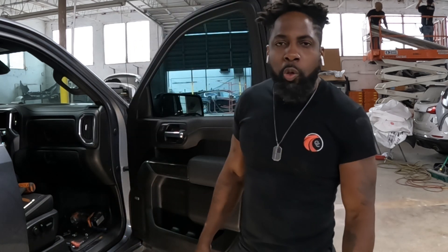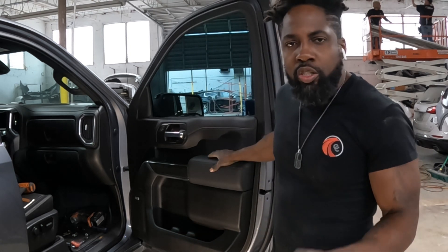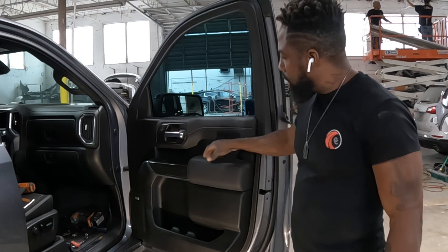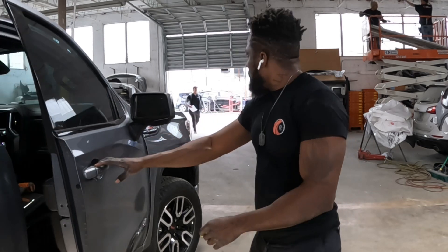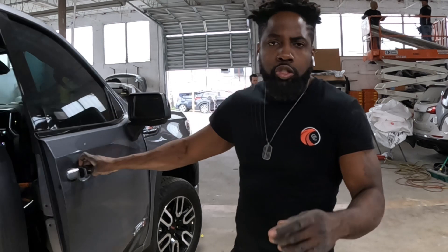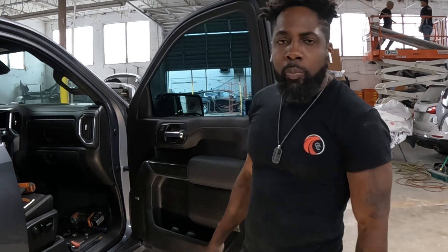What's going on guys, welcome to the channel. About the 2021 GMC Sierra — I'm gonna show you guys how to take off this trim panel, how to take out the handle, and how to take out this mirror. I'll show you guys the points first and then the work. With that said, let's get to it.